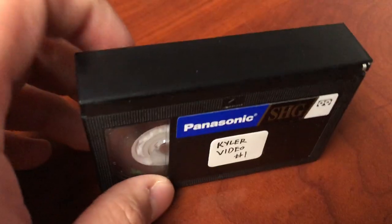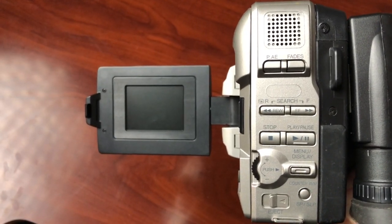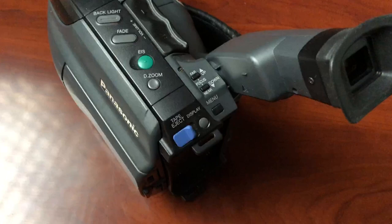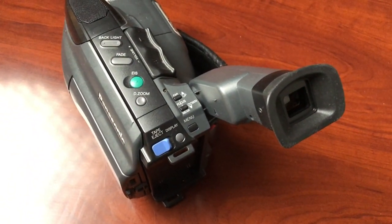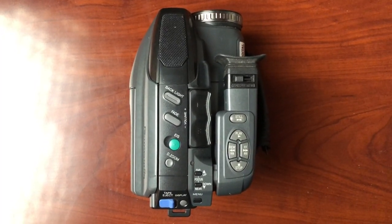These are the VHSC tapes used to record on these devices, and they can typically hold between 30 and 90 minutes of record time. Most of these VHS cameras have the same exact functions: you have a flip-out small color screen to record and monitor video, or if you put the screen inside the camera you can use this flip-up eyepiece that's usually in black and white, which is kind of weird to shoot with.